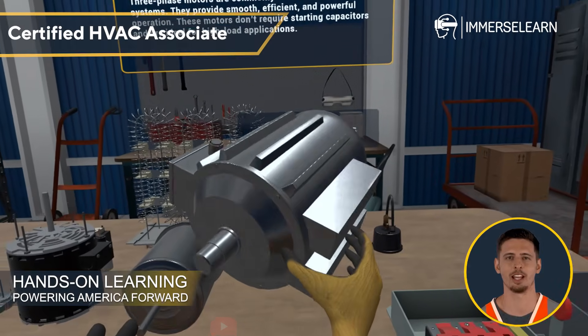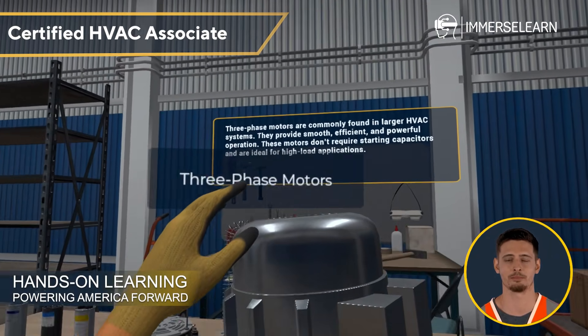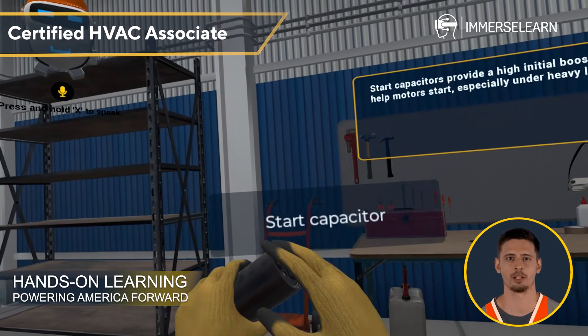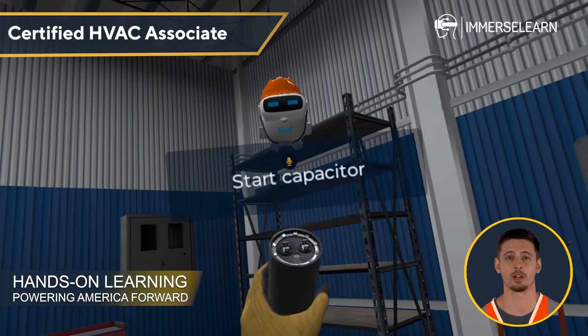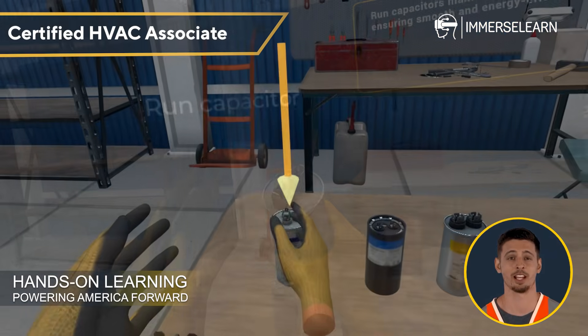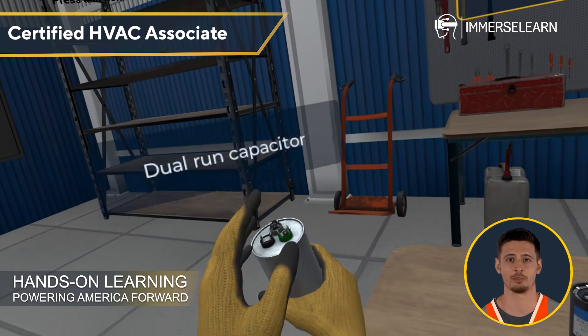Three-phase motors handle heavy-duty tasks in large systems, delivering smooth and powerful performance. Supporting these motors are capacitors, which store and release energy to keep things running efficiently. Start capacitors provide an extra jolt to get motors going, while run capacitors ensure continuous operation. Dual-run capacitors take it a step further, supporting both the start and run windings in HVAC units.